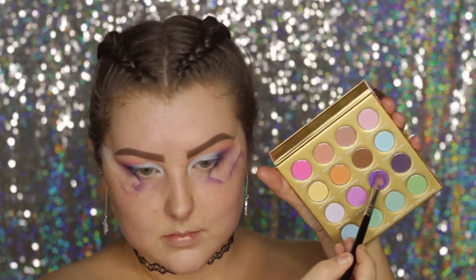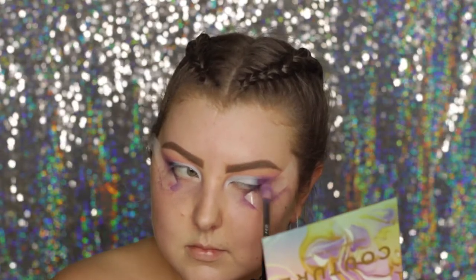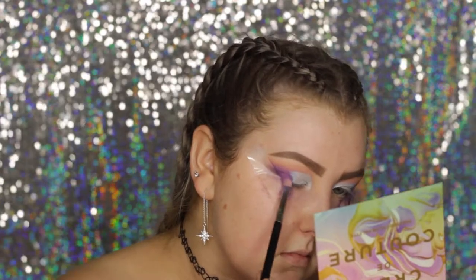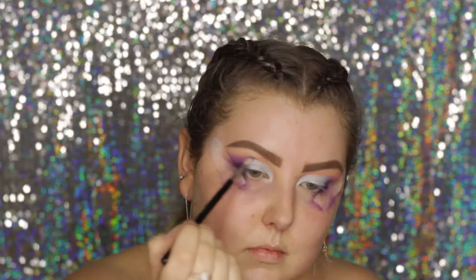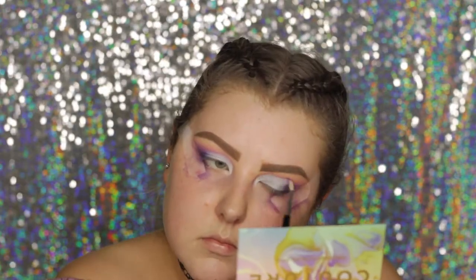Going back into the Creme de Couture palette, I'm taking that deep bright grape shade and building a little more of that up in the outer corner. Then I take a tiny little blending brush — it'll be listed on screen as always — and blend out the edges above the cut crease.